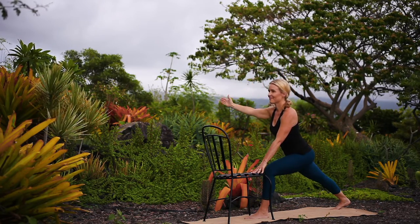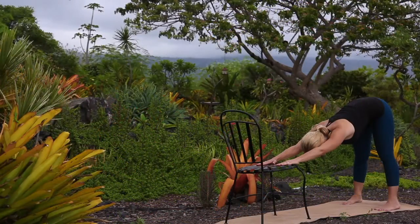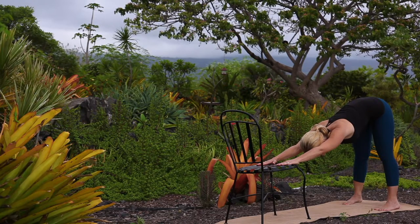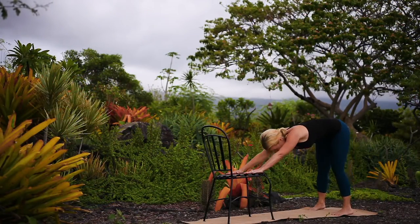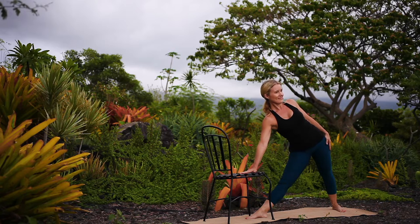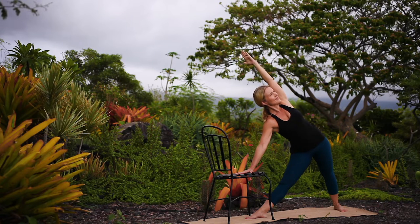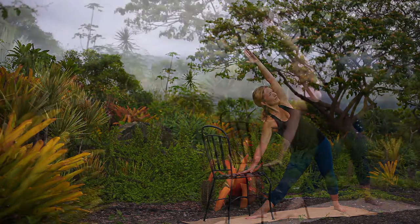Release. Transition into down dog, keeping your legs strong and active, allowing your spine to release. Exploring modified triangle pose — step your right foot forward beneath your chair. With your right hand to the chair for support, reach your top arm to the sky. Reach your top arm overhead as you continue lengthening through both sides of your waist equally, keeping your core engaged, stretching through your arms and legs while opening through your hips.